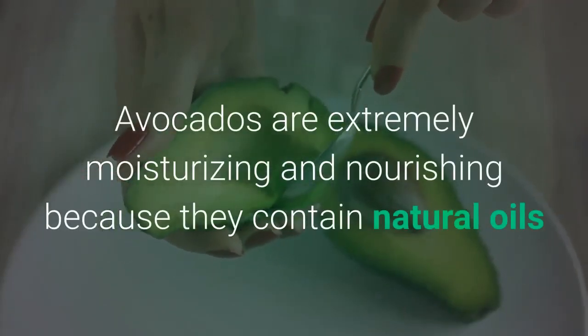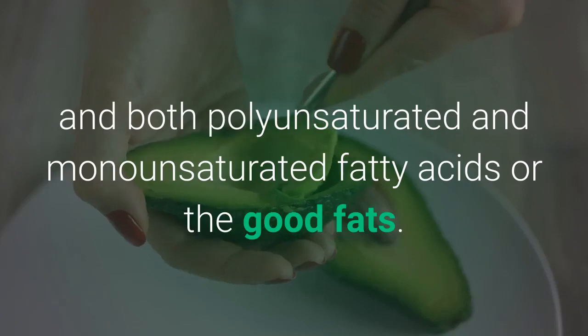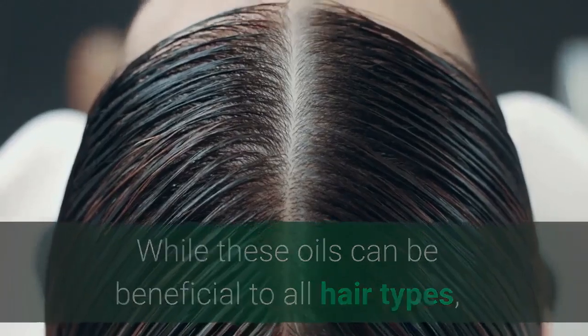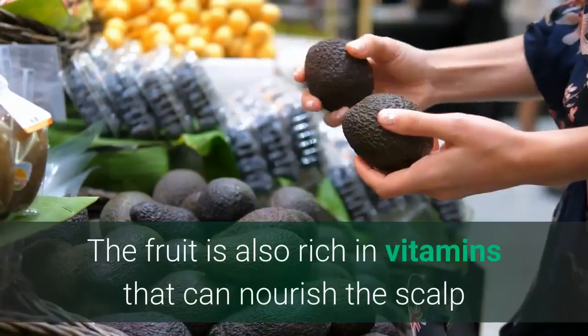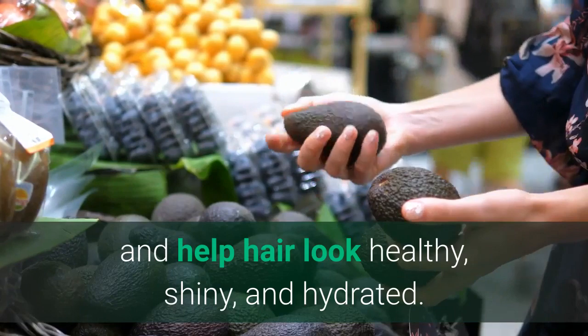Avocados are extremely moisturizing and nourishing because they contain natural oils and both polyunsaturated and monounsaturated fatty acids — the good fats. While these oils can be beneficial to all hair types, they're especially helpful for dry, dehydrated hair. The fruit is also rich in vitamins that can nourish the scalp and help hair look healthy, shiny, and hydrated.